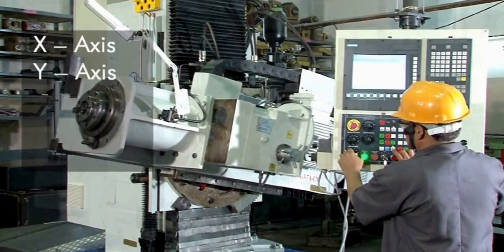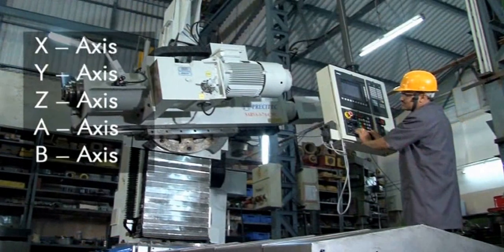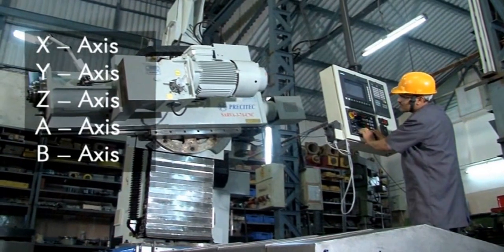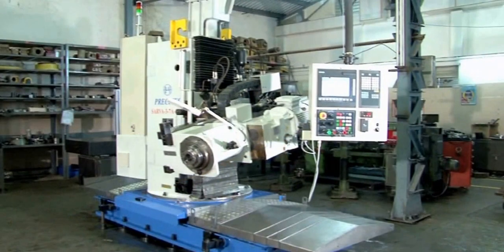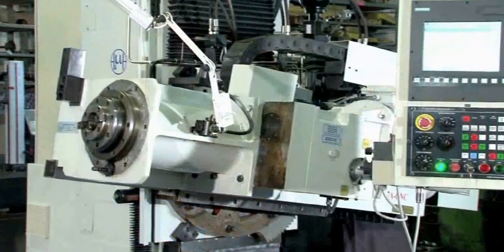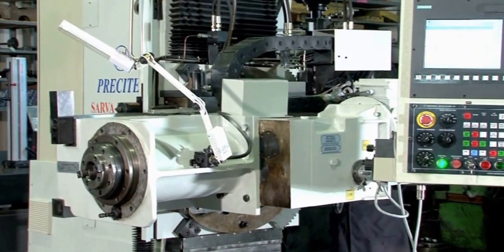The basic machine has three main linear axes of movement. In addition, it has two more tilting axes: column rotation, which can be tilted 360 degrees, and ram tilting, which can be tilted 45 degrees up or down.